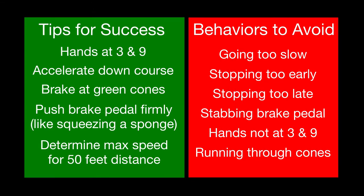In summary, to become a safer and more efficient driver, follow these tips for success while avoiding these behaviors when performing the threshold braking exercise.